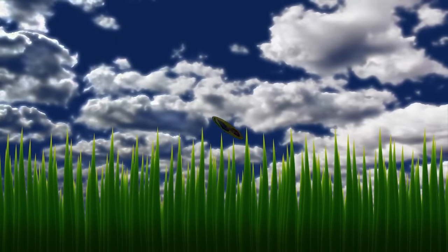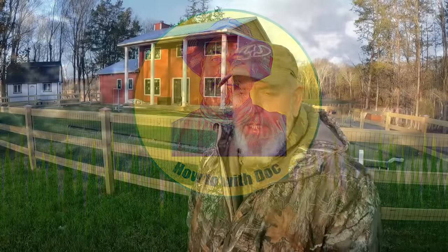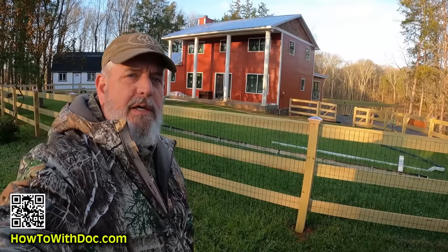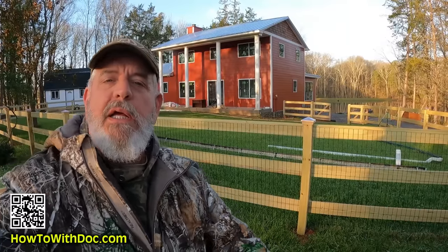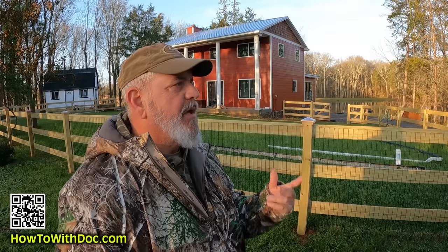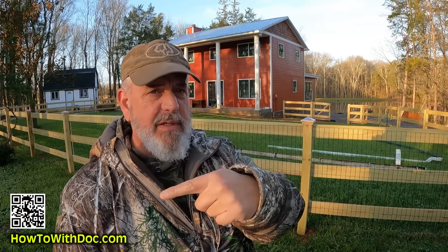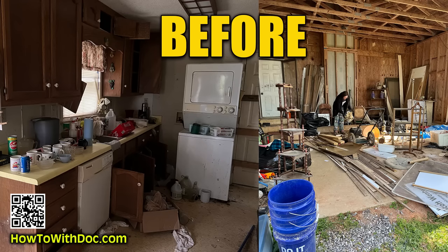Yesterday I came out here to the project and was recording while they were working, so it came out kind of rough. I'm going to go over a couple of points. By the way, hit that subscribe button because this project is getting close to complete — I'm going to do a full walkthrough, before and after, and show you a lot more of the interior finishes, which are going to be really cool.